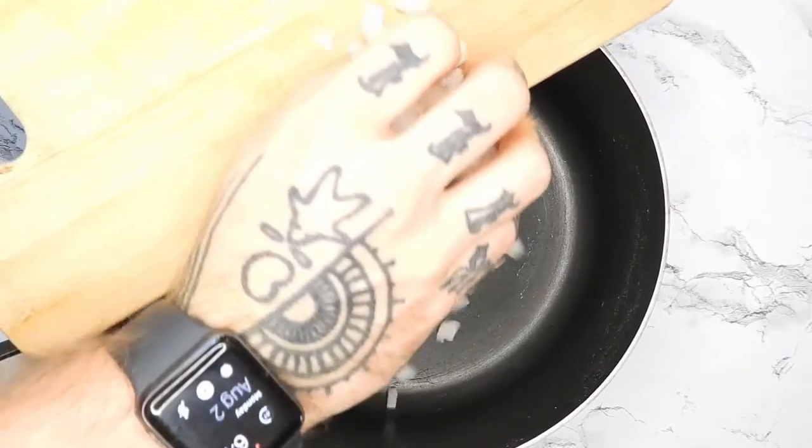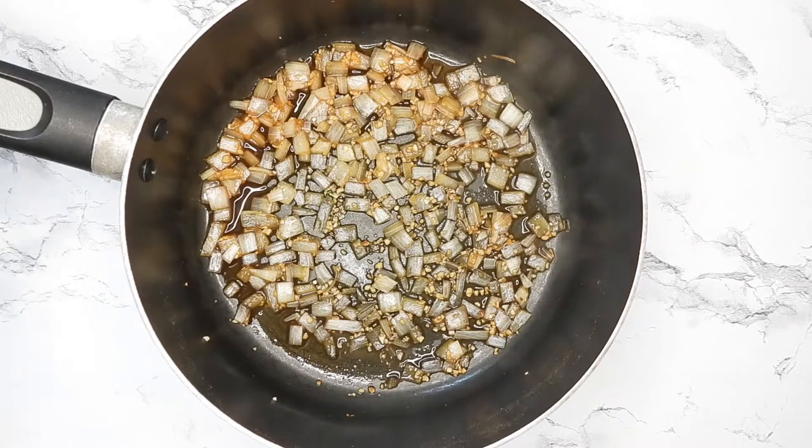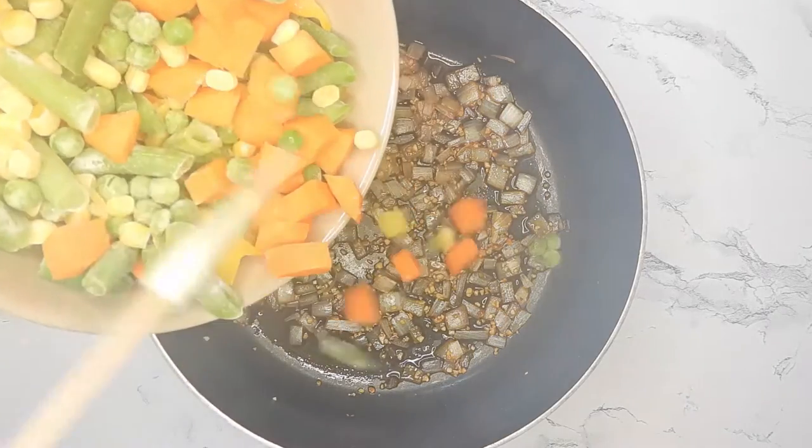Starting off by sautéing some onions and garlic on high for a little bit, and then I'm adding in a mixed bag of frozen vegetables.